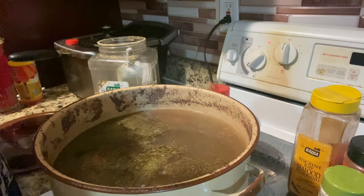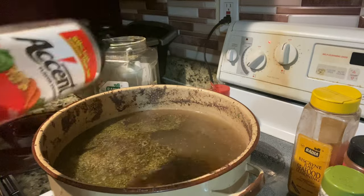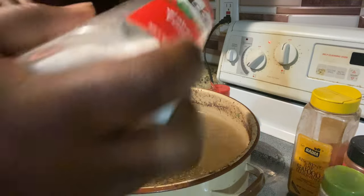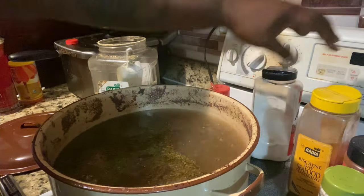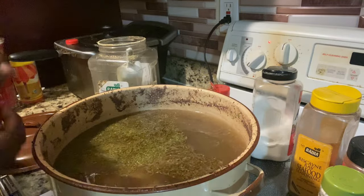My wife says she likes the way I season the meat, so she wanted me to season it. I added a little bit of egg in there, seasoned it up. There you have it. So next I'm gonna add some chicken bouillon beef cubes in there, man.